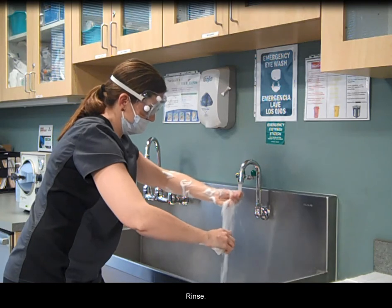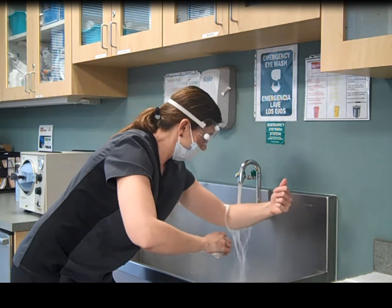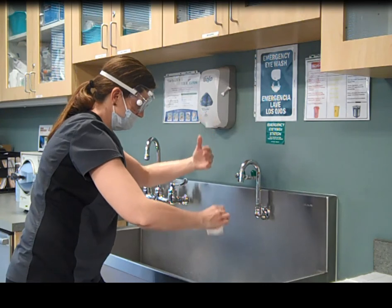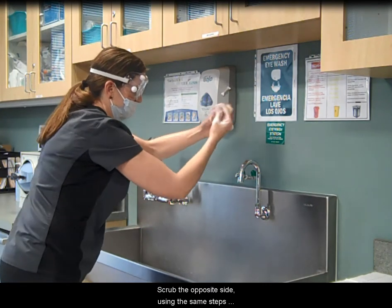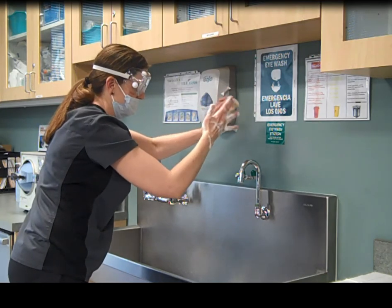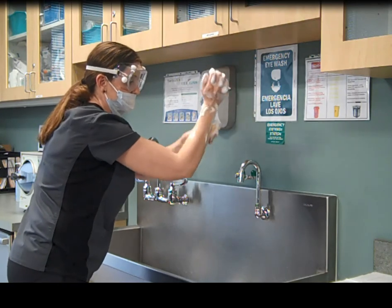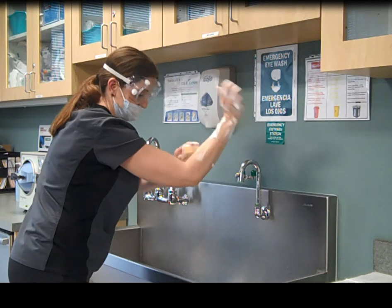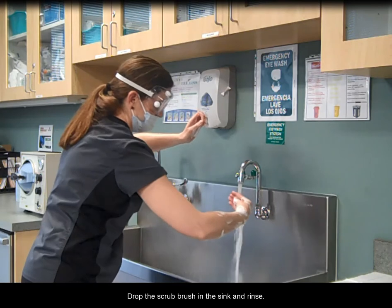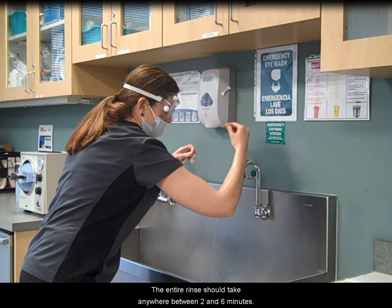Rinse. Scrub the opposite side using the same steps previously stated. Drop the scrub brush in the sink and rinse. The entire rinse should take anywhere between 2 and 6 minutes.